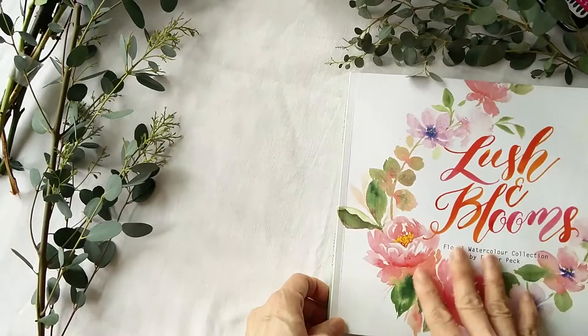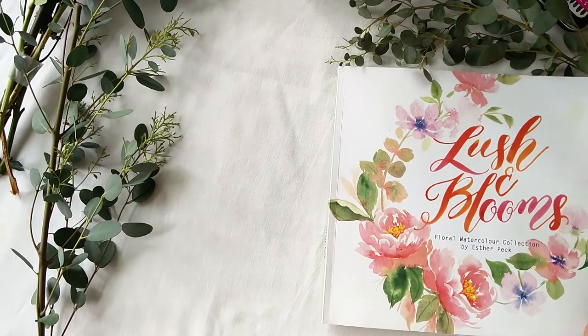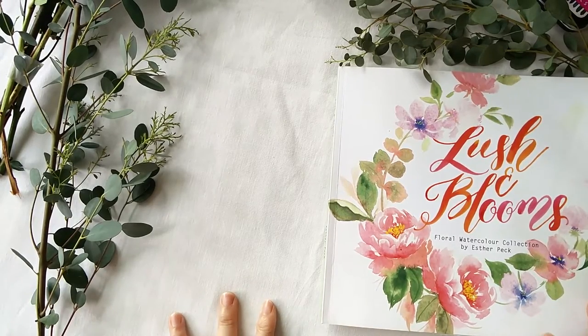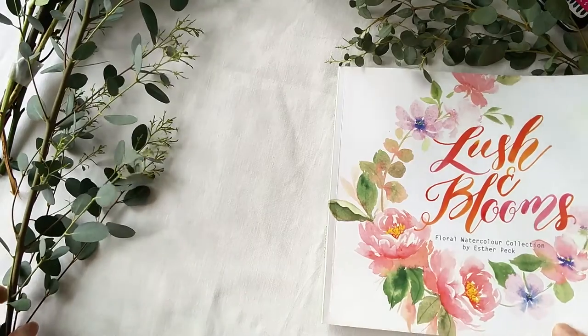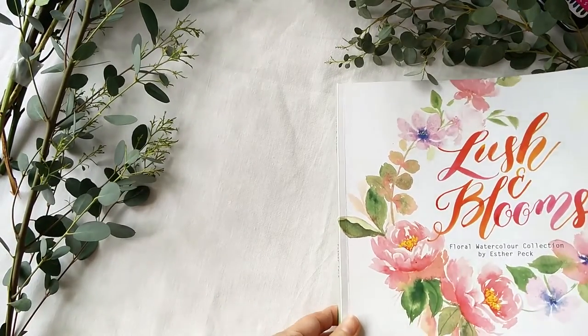Today I'm going to do a flip-through of my book, and at some intervals I will be doing some demos to show you how I paint these flowers, and maybe the leaves as well. So let's go.